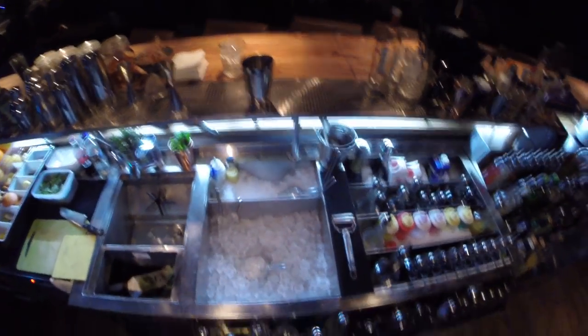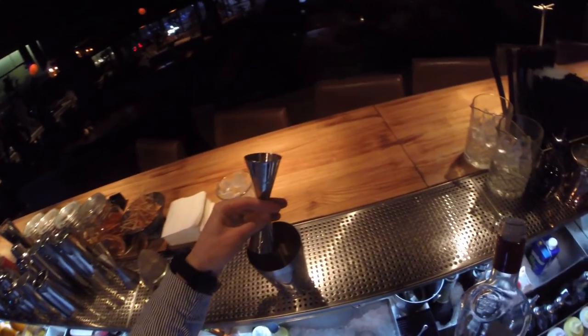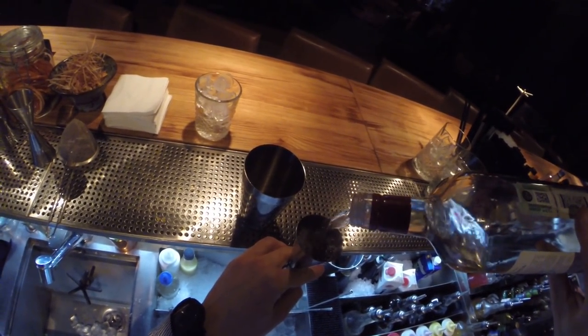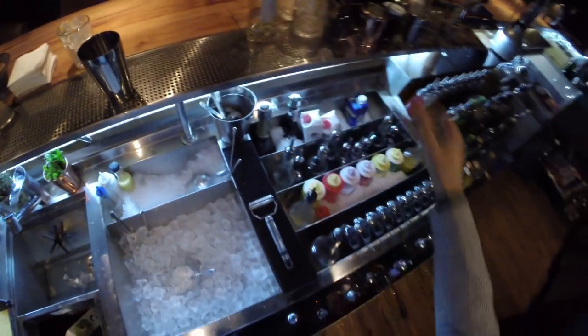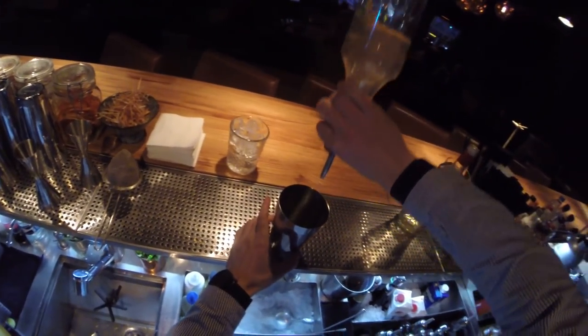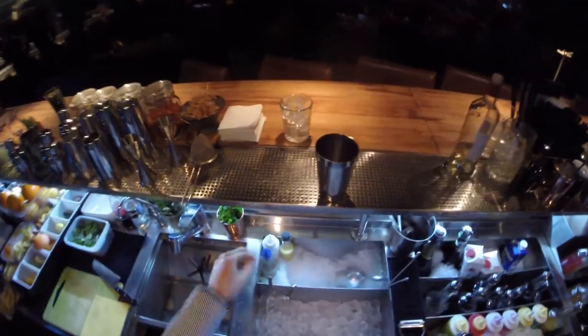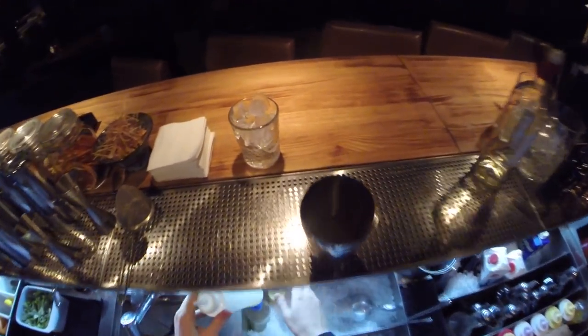Good. The next step is Pisco. White's here, okay — 45 or even 50ml of Pisco. And of course sugar syrup, about 20ml. A little bit of egg white — 15ml will be enough.